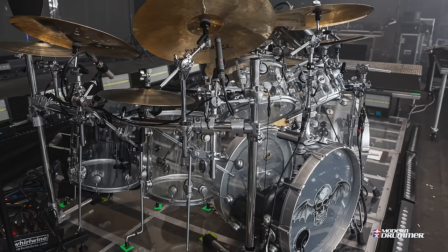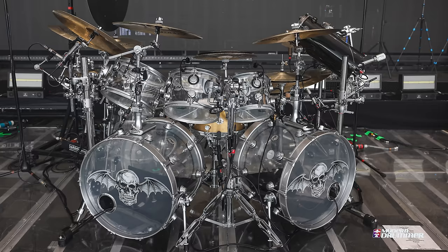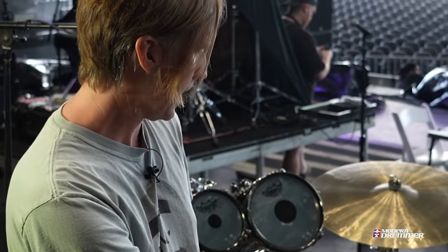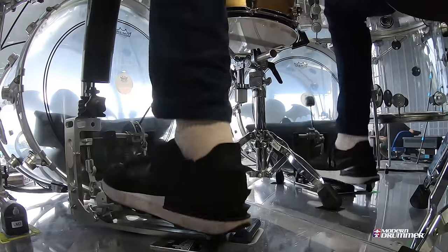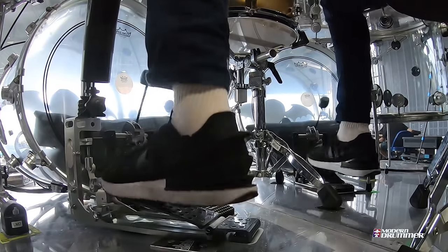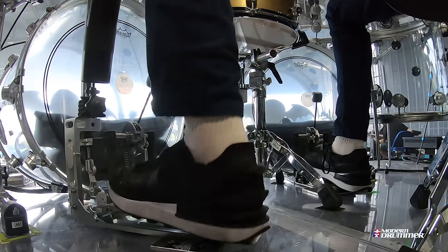All the hardware's DW. I started using not a full rack, but I call them bookend racks so the front doesn't cover the finish of the drum kit — I just have the side racks. DW 9000 pedals with my signature beater made by Innovative Percussion. It's lighter than your normal wood beater, so you don't get as much leg fatigue.